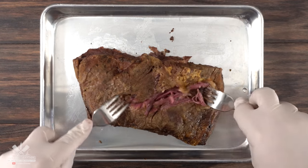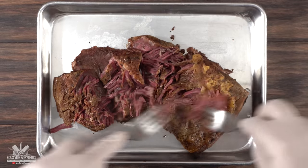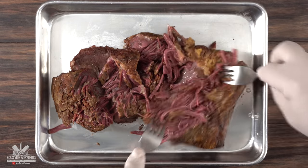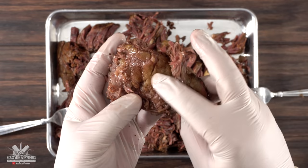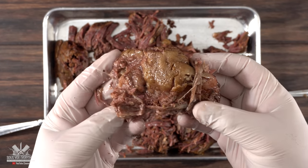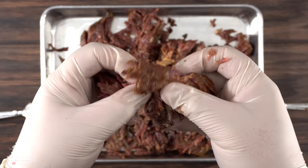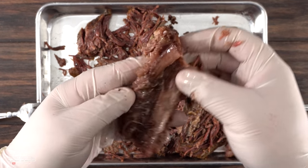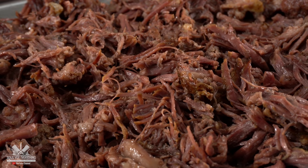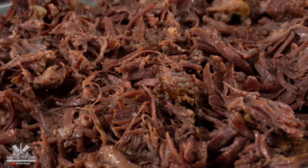Using two forks because they are way too hot, I just shredded them to pieces. The one thing you want to look for is any silver skin that is left and also additional fat — that is totally unnecessary and must be discarded. They are so tender that you can just use your hands. Make sure you remove any remaining cartilage and silver skin. Once I was done I was left with beautiful shredded short ribs.